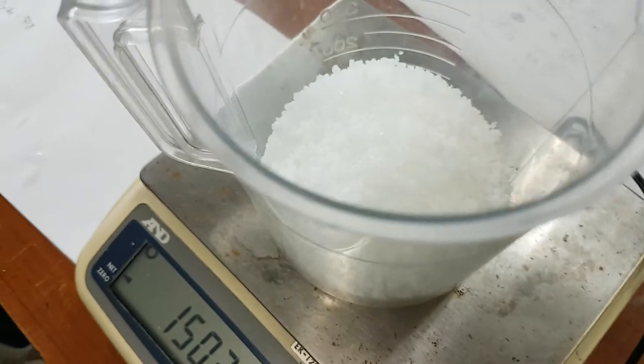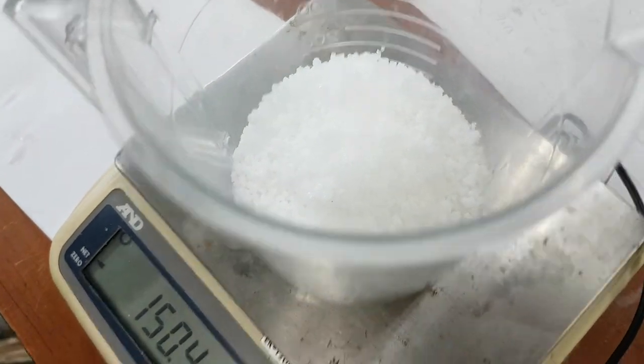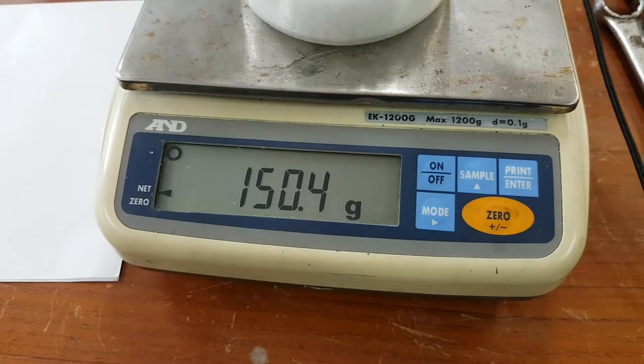So this is the magnesium chloride, MGCl2. And 150.4 hertz.